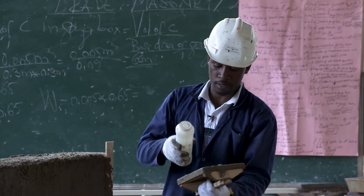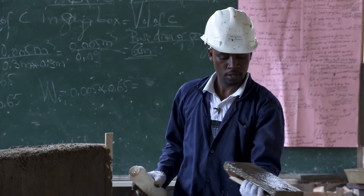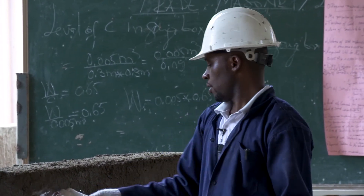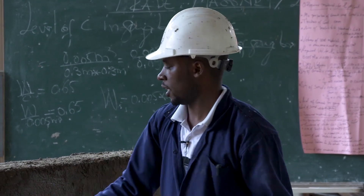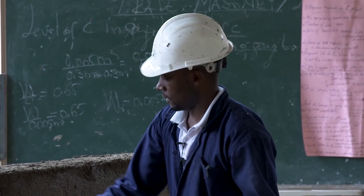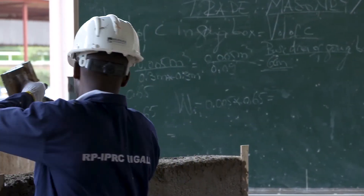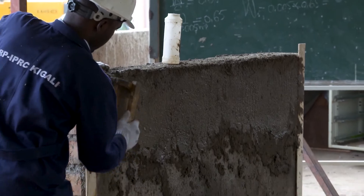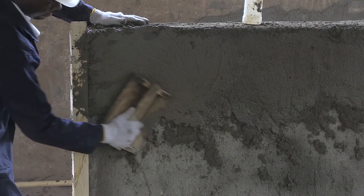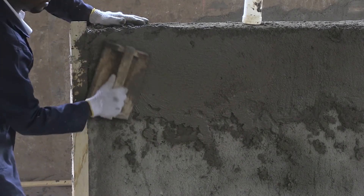How do you use this float? First of all, sprinkle water over this wooden float, and then also apply a small amount of water over the plastered surface. This is the process of frothing. We use this float in this manner.